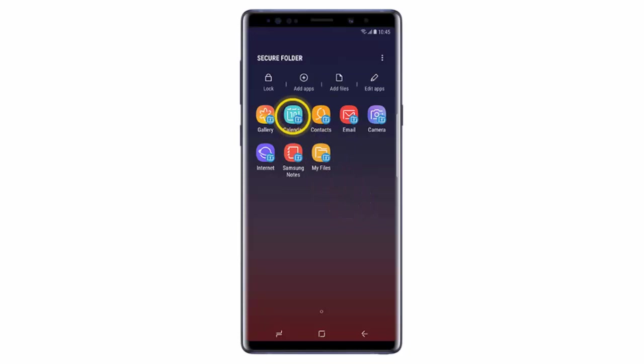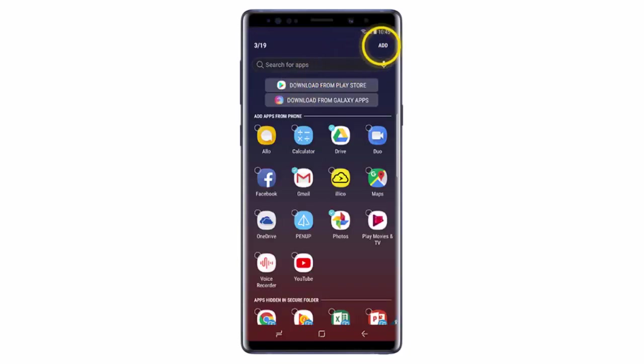After that, the apps available in the Secure Folder will be displayed. You can tap on one to open it. If you want to include more apps, tap Add Apps. Then select the apps you would like to include and then tap Add.